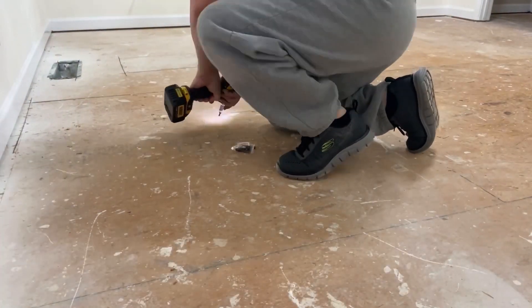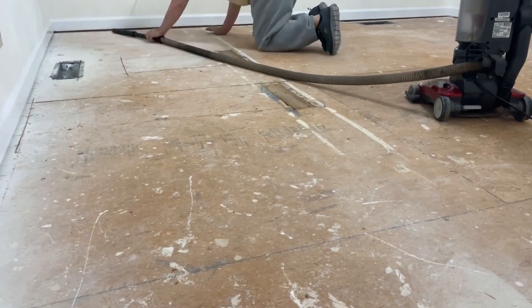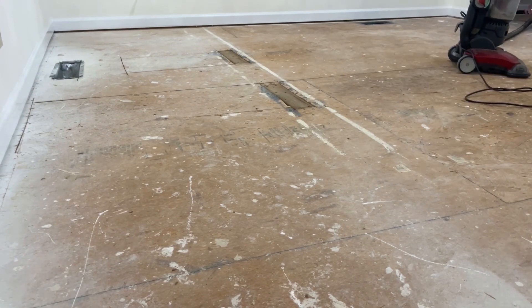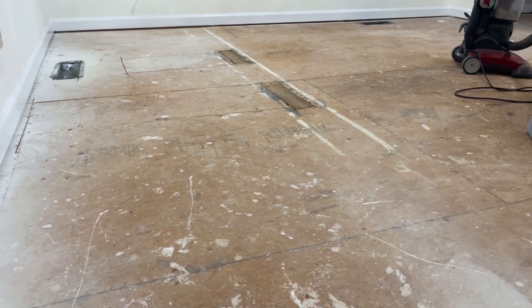Over here there was a squeak in the floor where two floorboards met. What I did was put more screws in the seam just to give it some support, and later on I'm going to put some glue in there. Here I'm vacuuming up everything so that I have a nice smooth surface to work with.